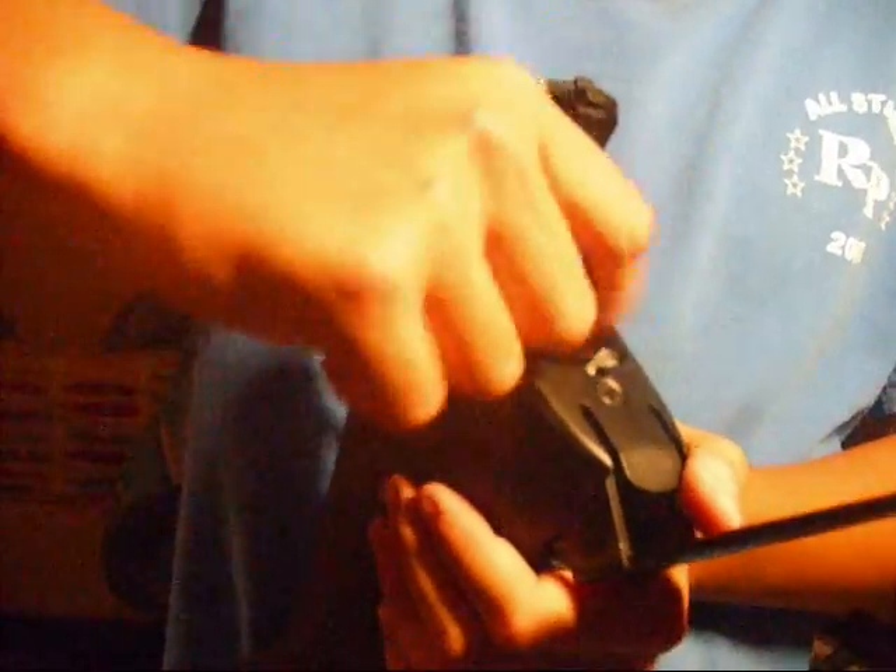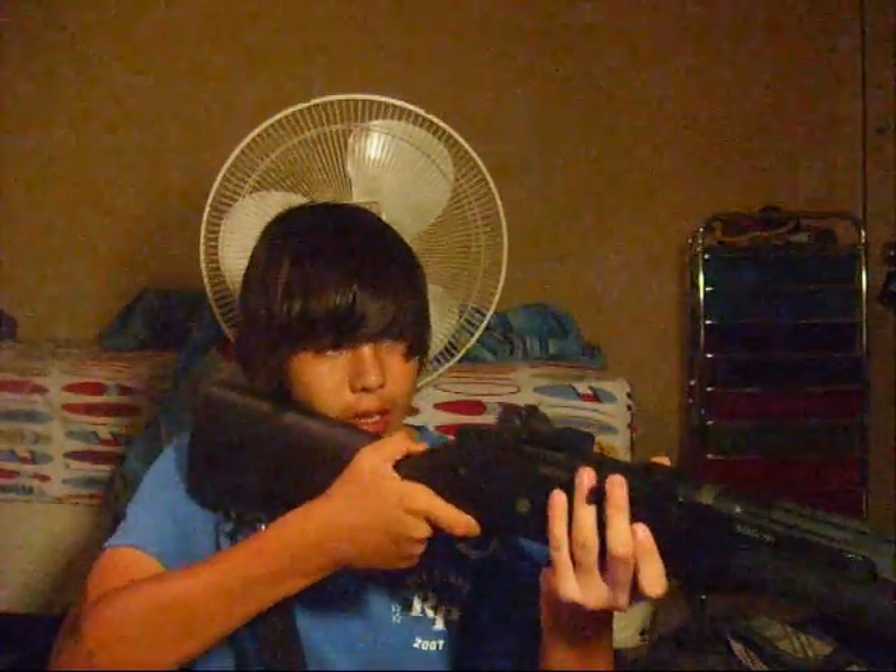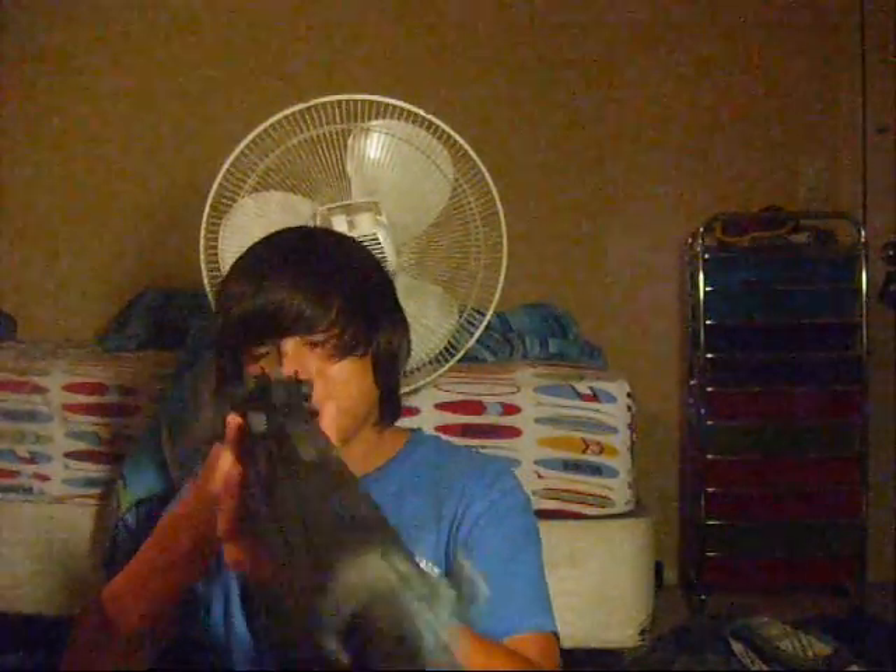I recommend this gun for people that like to go CQB with a sniper kind of style. It's a reliable gun — very reliable, very accurate, very quiet. The motor sounds really good, it sounds really nice.